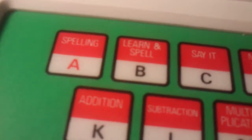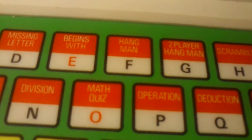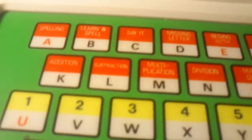Let's turn it on. Let's have a good look at the keys first. You've got spelling, learn and spell, say it, missing letter, begins with, hangman, two player hangman, scramble, two player scramble, addition, subtraction, multiplication, division, maths quiz, operation, deduction, follow me, memory tune, song lesson. None of those I played with - I did however do the spelling stuff because I always got that right.